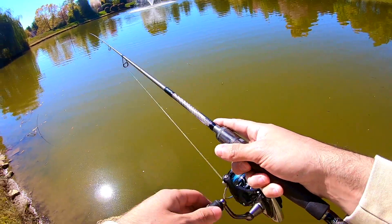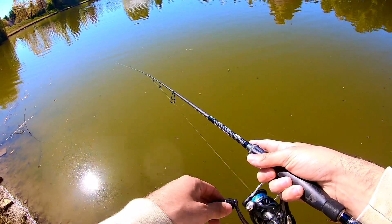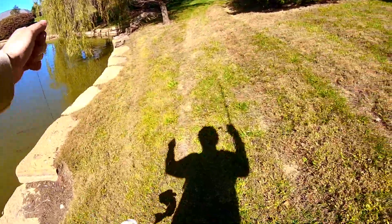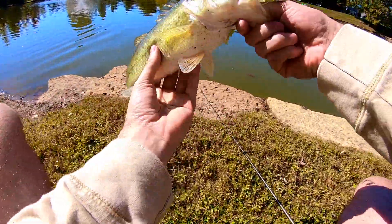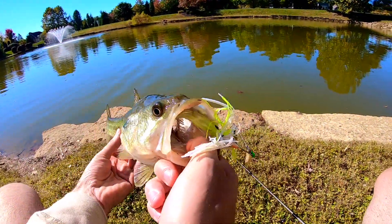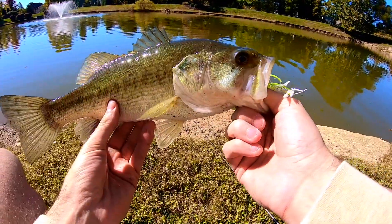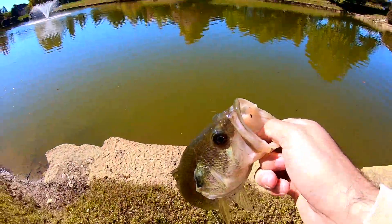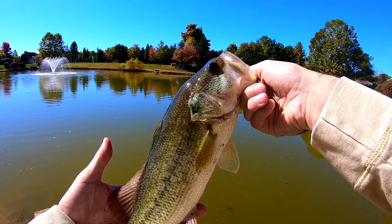There we go — got one! There it is, a little better. Oh, best one all day for sure, let's go! That's what I'm talking about — that's a better fish! What a pretty one, right in its mouth. Right in the corner. Not bad for number three. Get a nice release of this bad boy back in the water.